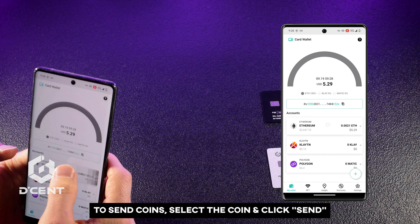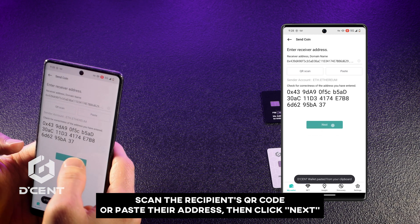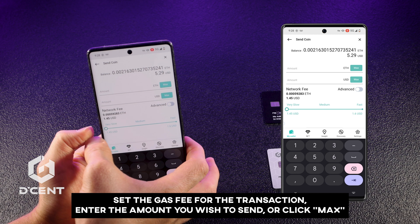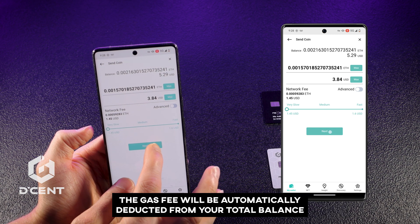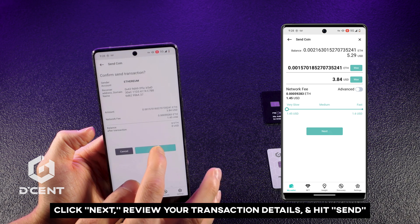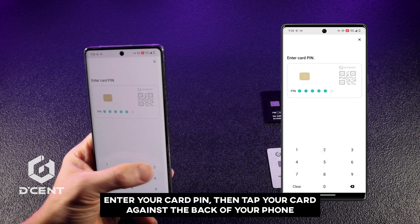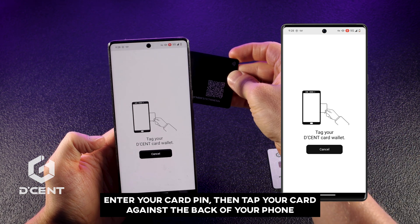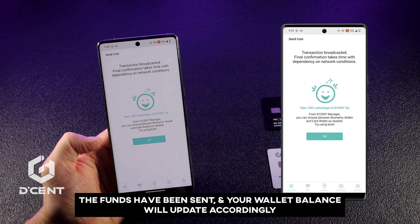To send coins, select the coin and click Send. Scan the recipient's QR code or paste their address, then click Next. Set the gas fee for the transaction, enter the amount you wish to send, or click Maximum. The gas fee will be automatically deducted from your total balance. Click Next, review your transaction details, and hit Send. Enter your card PIN, then tap your card against the back of your phone. The funds have been sent, and your wallet balance will update accordingly.